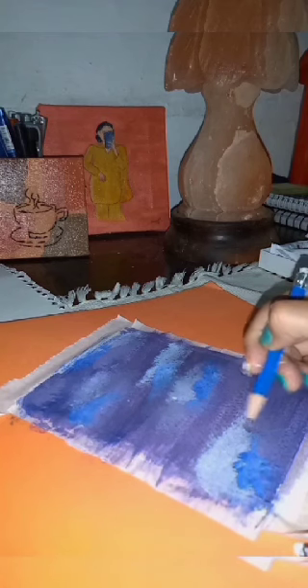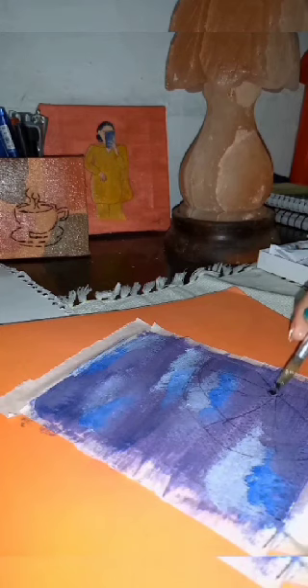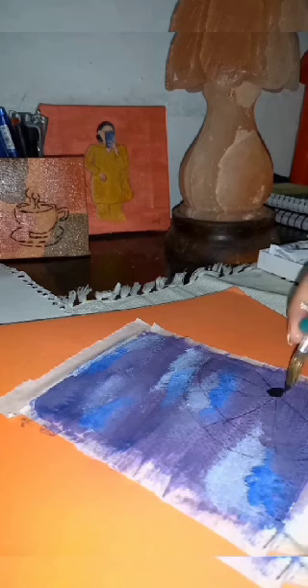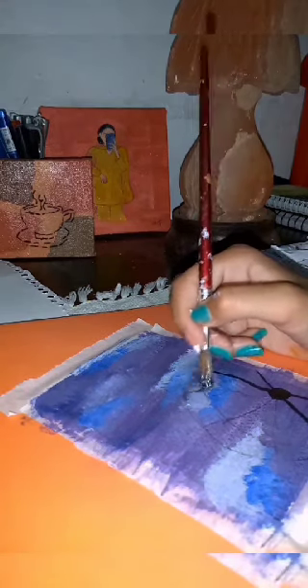Now we reach the drawing phase. For an artist, the first step is to be skillful in drawing. I'm making a merry-go-round — this is my favorite — and the black color is giving some evening vibes, as night is coming and darkness is spreading gradually.